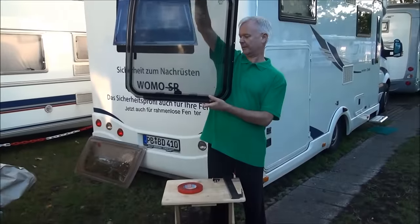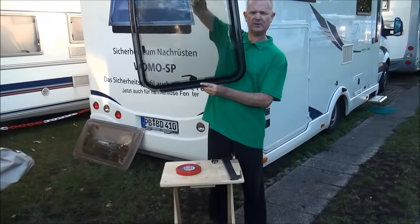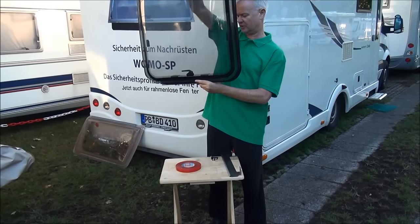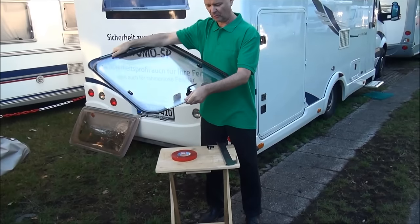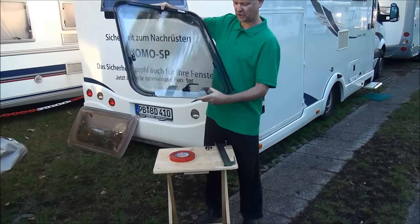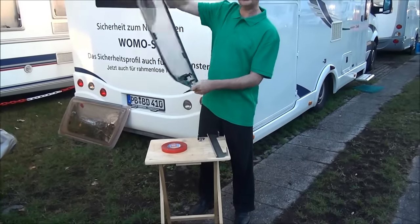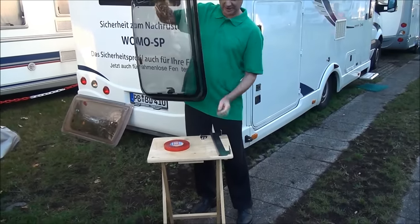We have windows that open like this — not many of them, but they're increasingly popular, as they open in this direction. In this case, what we can do is add a security device of this nature, which is attached in this way.